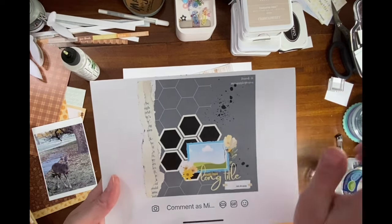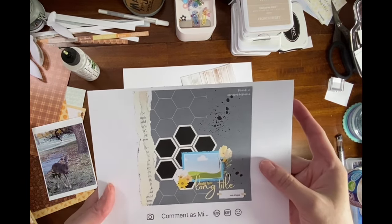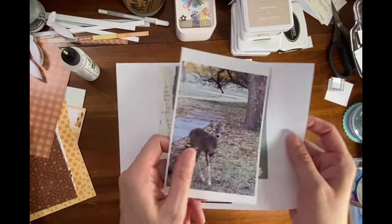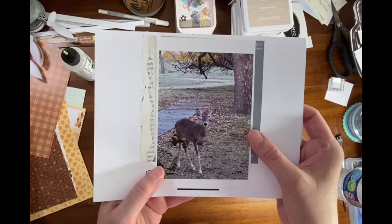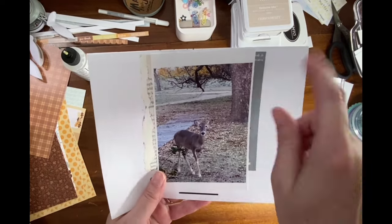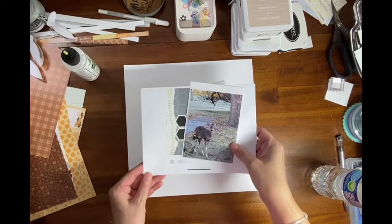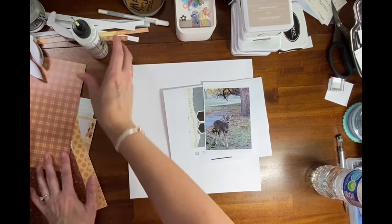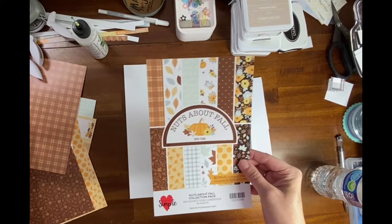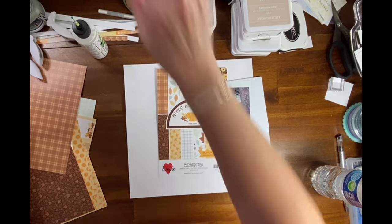I am a huge fan of hexagons so I am excited to use this sketch. I have a photo of a deer in my mom's yard — you can see the yellow of the pecan tree and brown leaves on the ground. I'm going to be using a collection from Keep It Simple called Nuts About Fall, which comes in six by nine and twelve by twelve.